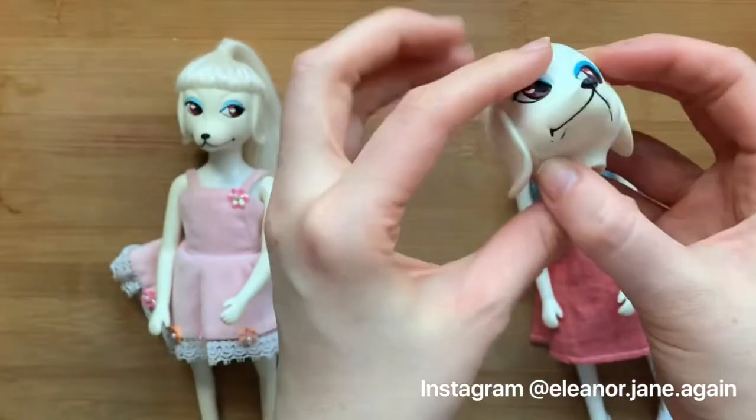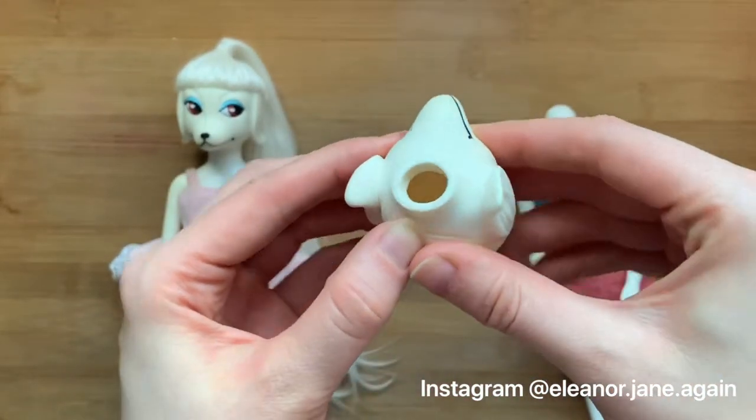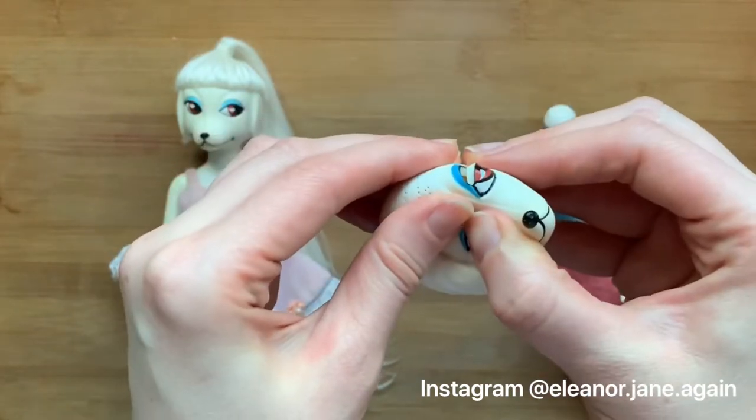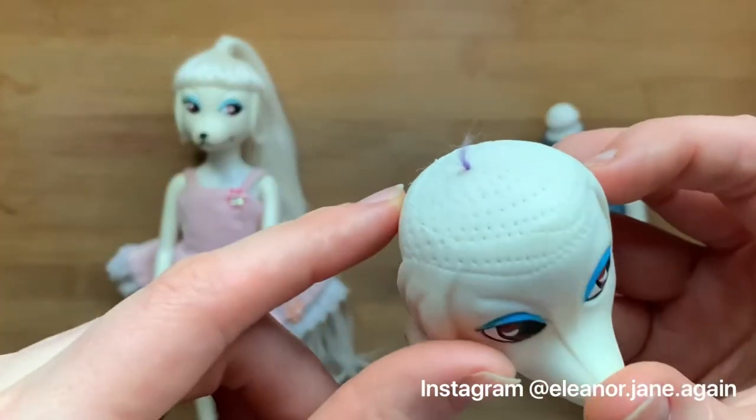The heads come off really easily — you just twist them. That's what the inside looks like. Patina has these very interesting little slits for her eyelashes just to slot into, so they're not rooted; they're actually strip lashes just pushed into those slots.